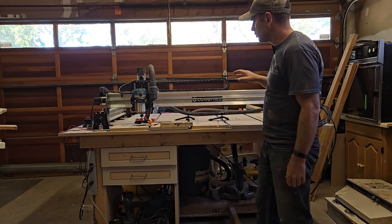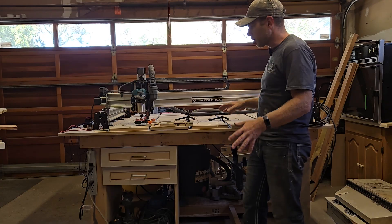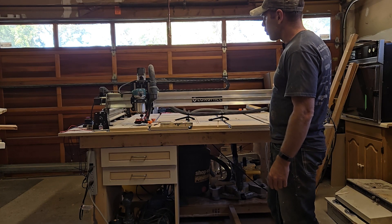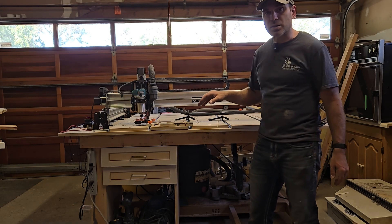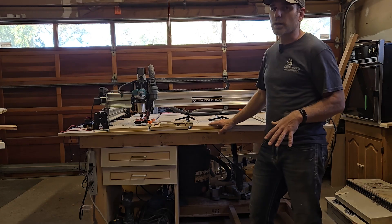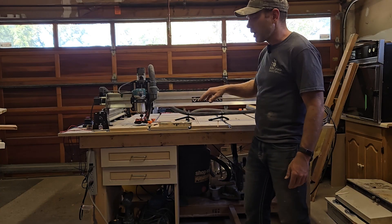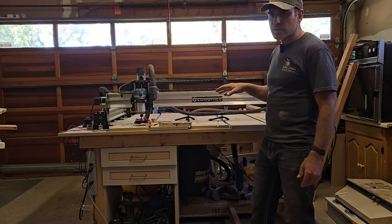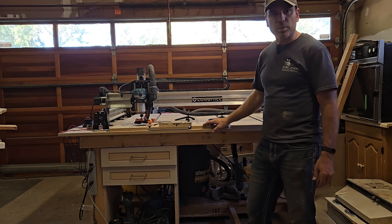So I opted for the Long Mill 2.5 beginner kit. I didn't want to build my own. The beginner kit had everything I needed. I opted for the larger bed, which at the time I was hoping to use for cabinets. It takes up a lot of space in my garage, and if I'm not building cabinets I definitely wouldn't need a machine this big. It is nice to have, and now I don't have to worry about wanting something bigger. But for most people, the extra size probably isn't necessary.